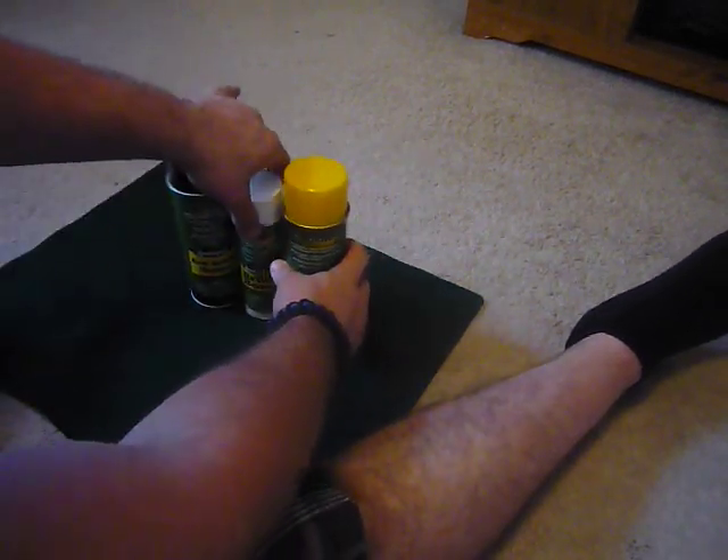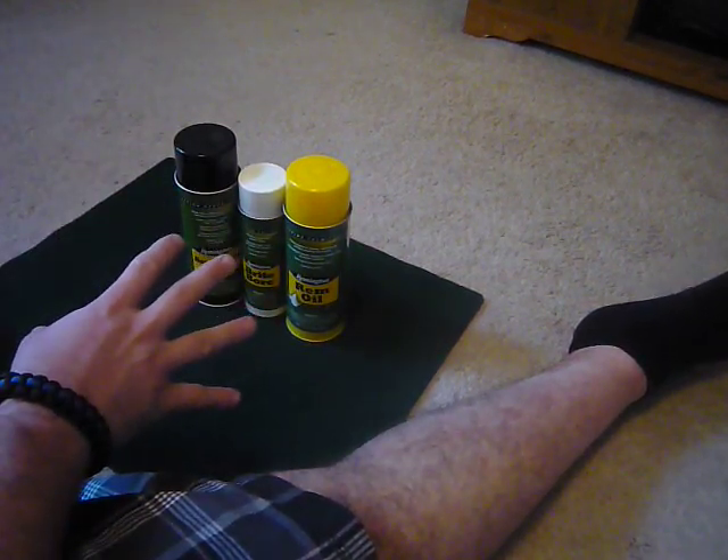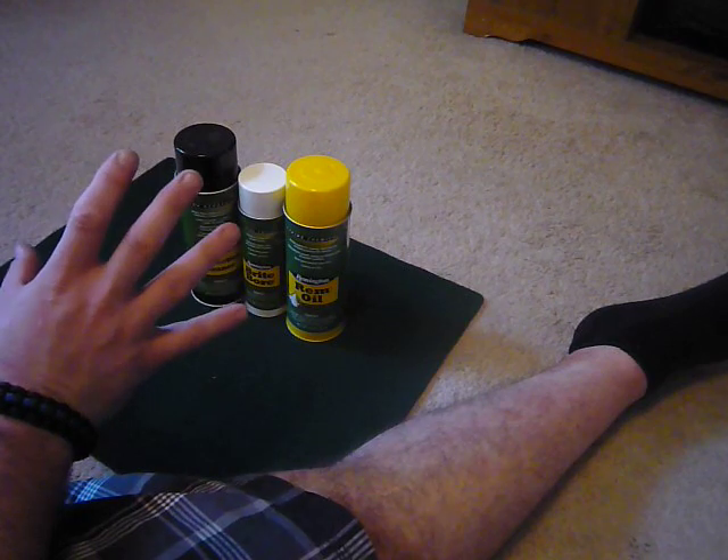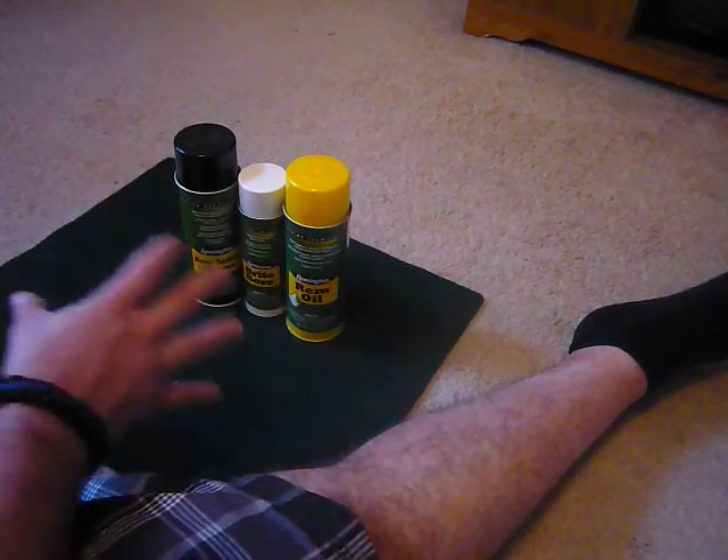I bought all three of these in a package deal from Dunham's. I want to say it was under $20 — between $12 and $15. I can't even remember offhand. Had them a couple weeks.